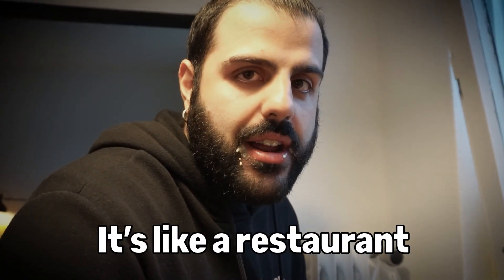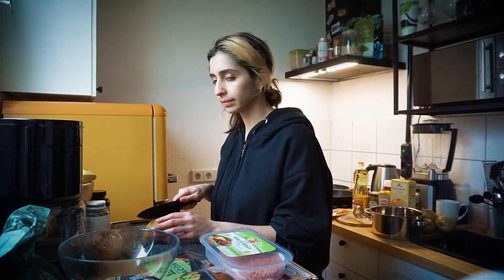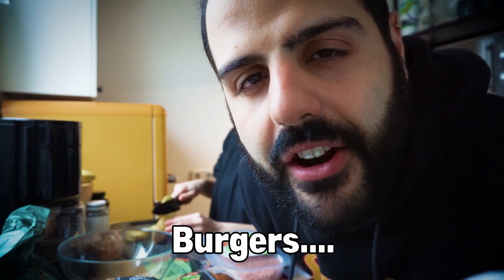It's like a restaurant, but bed. Hello! Today we are making burgers.